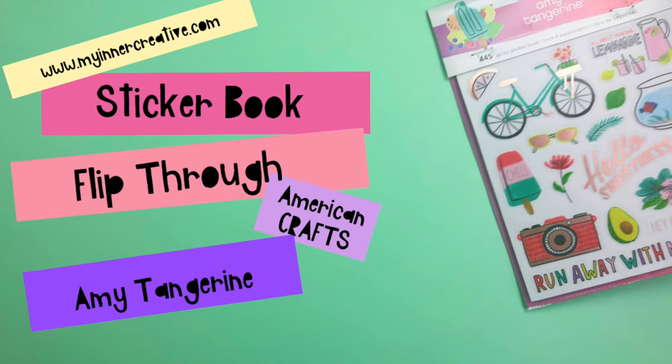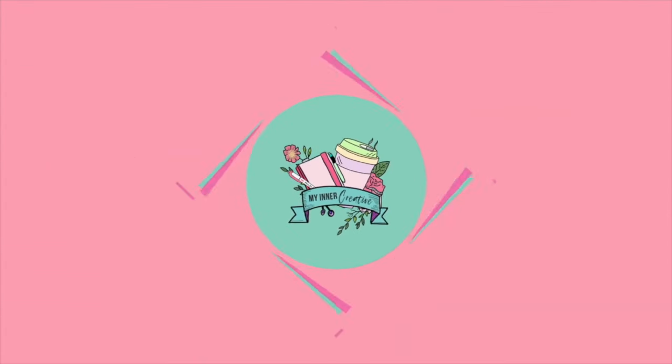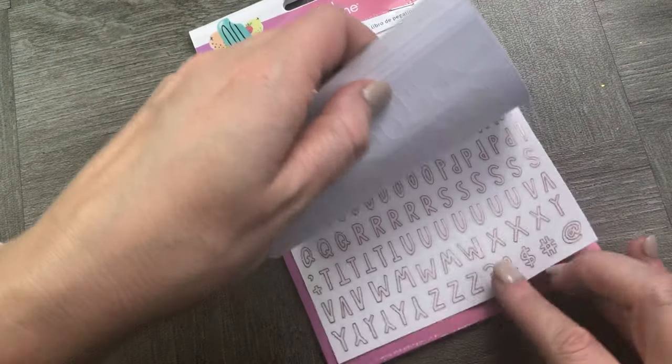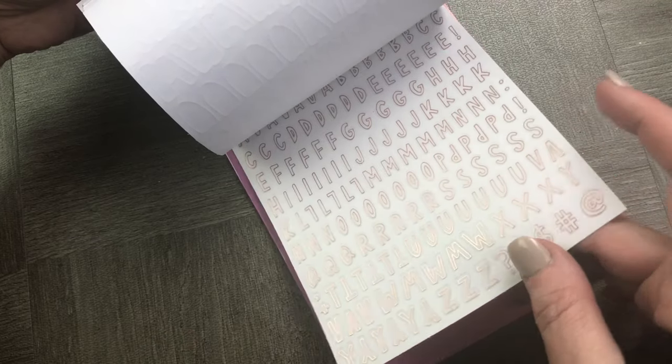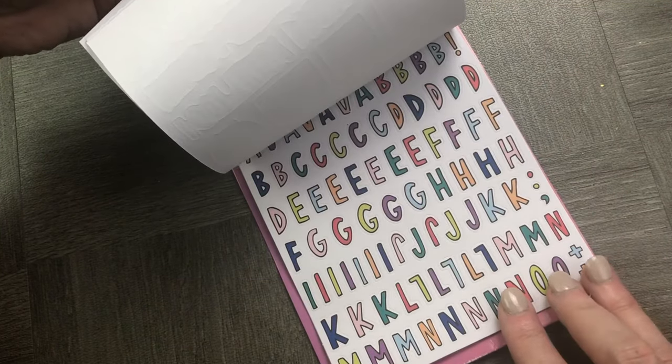Hi and welcome to this sticker flip through. We are having a look at the Amy Tangerine American Craft stickers. They're a little bit more thick than the usual sticker and I would probably call them thickers. There are some really beautiful clear matte stickers with some beautiful gold foiling over them. Really excited to use these.